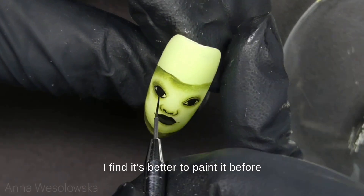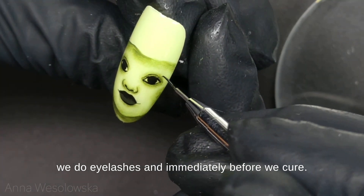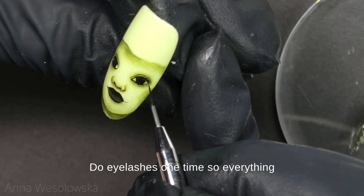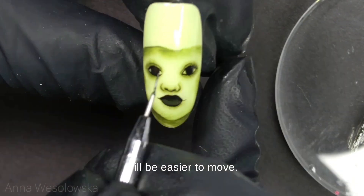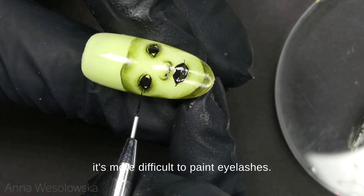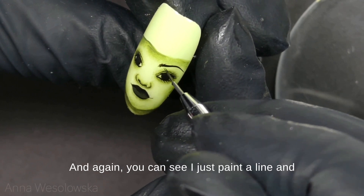Now I will paint the eyelid. I find it's better to paint it before we do eyelashes, and immediately before we cure, do the eyelashes once — so everything will be easier to move. If you cure the eyeliner first, I find it's more difficult to paint eyelashes.